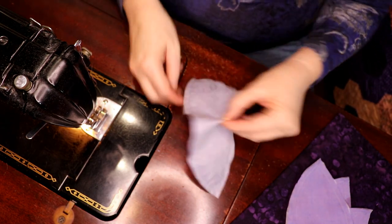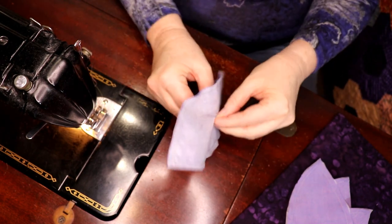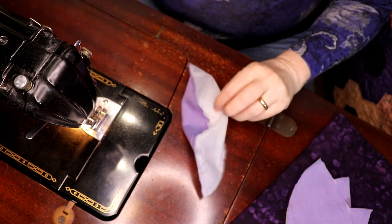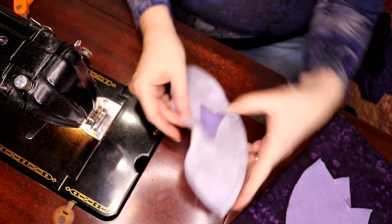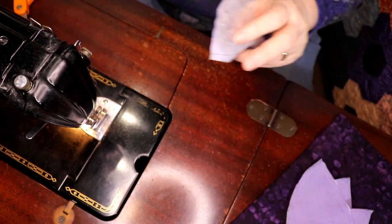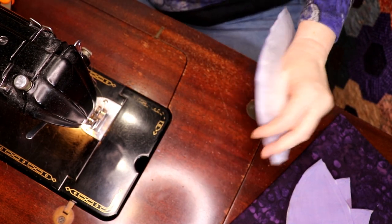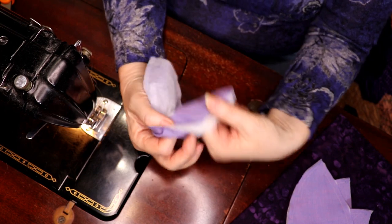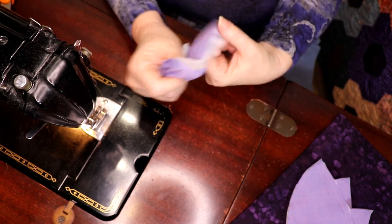Here we go — we're just going to open this up just like so. I've folded back on itself. I cut a great big hole in the interfacing, and the reason for a big hole is simple: I put my thumb right to the point and pull this way and that way.